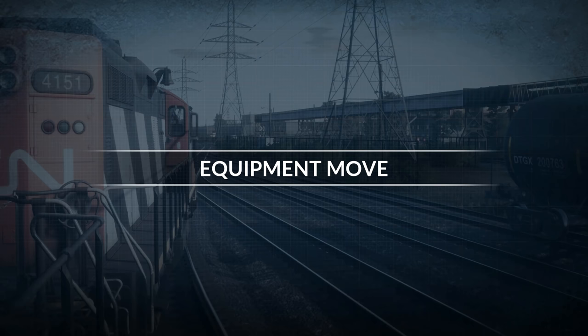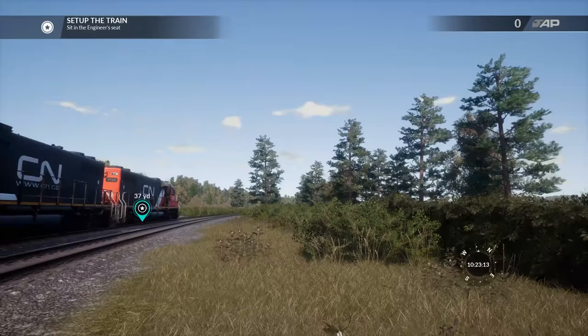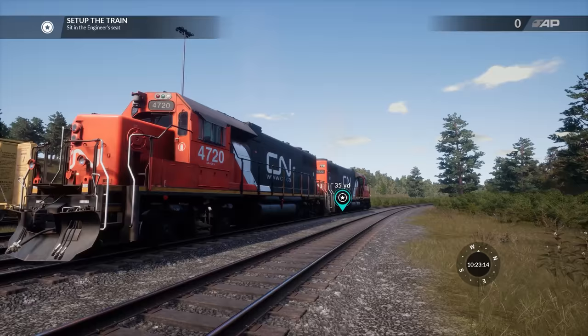The equipment move is what we're doing today. Welcome to the Hamilton Yard as part of the trip north. I was going to do some of these other scenarios, but they're all in the yard, and I just would rather get some open track going. Setting the train up and checking out the GP.